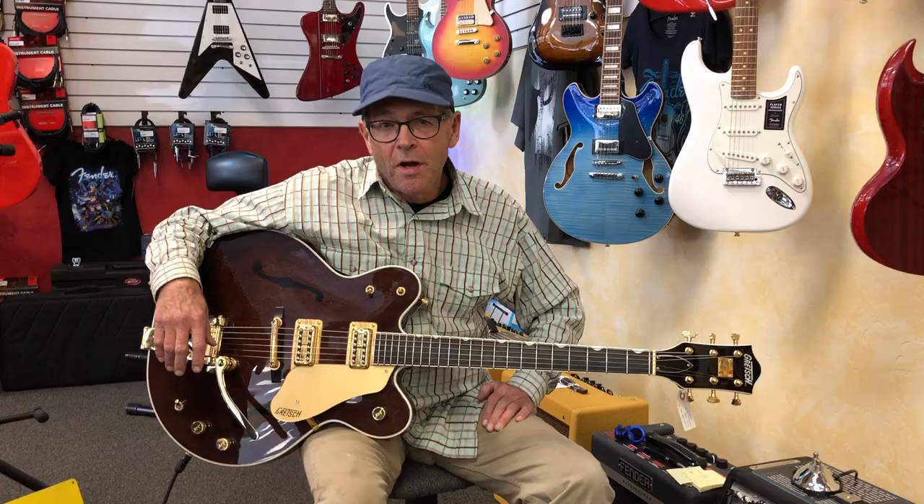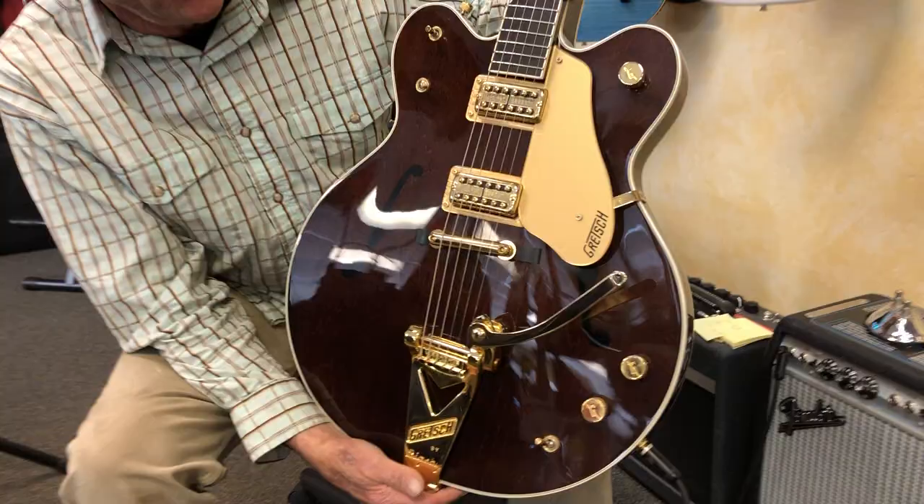Hey, thanks for joining us today. I'm Kendall at Glenwood Music, showing you another one of our amazing used guitars.